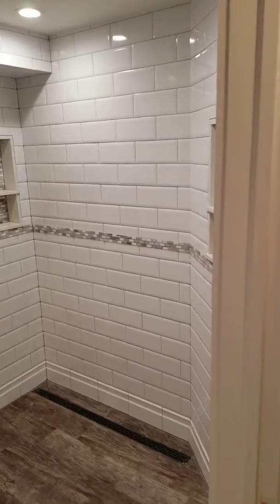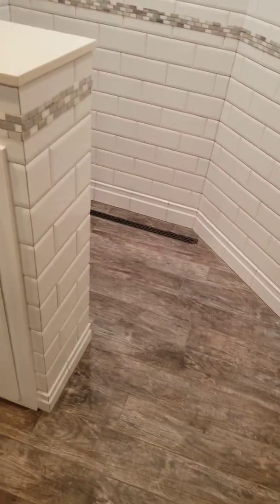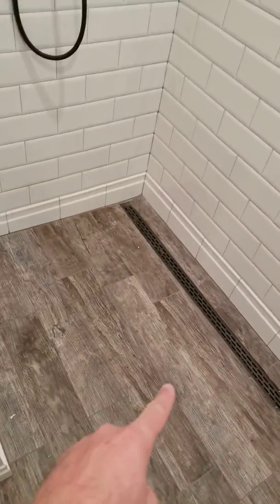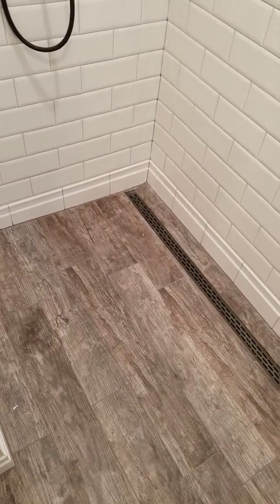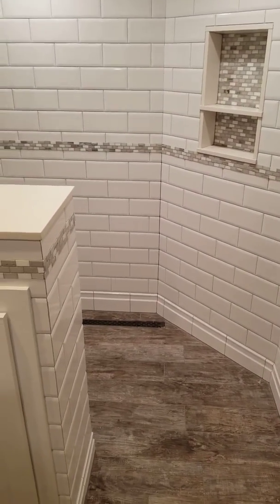Walking in, we have an inlet here for storage space, and a hook there. The floor we had pitched towards this four-foot drain over here. The reason is we wanted everything to flow this way so we didn't have to have a closure here — so there's not going to be a glass door or a curtain or anything like that. It's just going to be a walk-in shower.